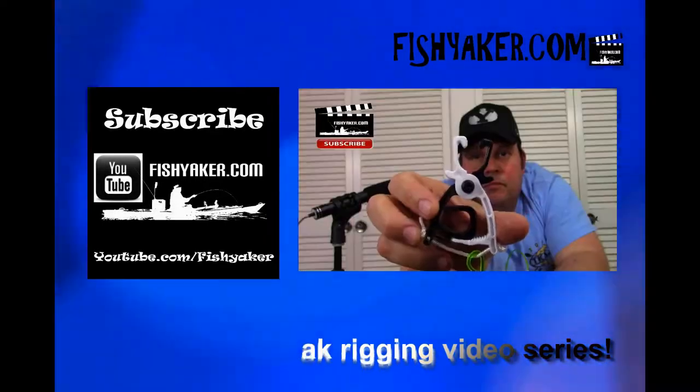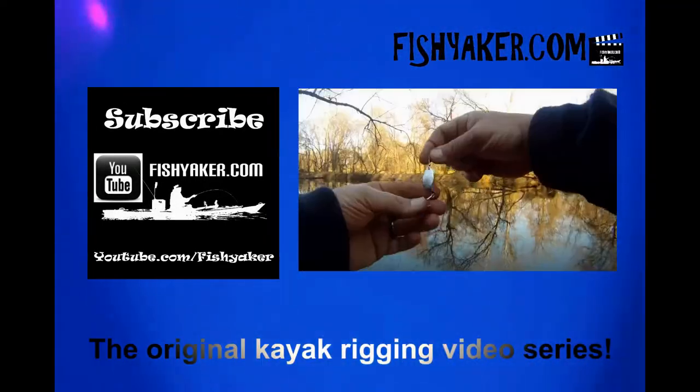We're in the winter time right now, and you're going to be needing some new glasses for the coming year — and these are really nice. They've got all sorts of different models, anything you'd ever imagine. Really high quality — the best level of polarization you can get in a pair of glasses. We'll do more videos and individual reviews on each of these. Subscribe to the Fishy Acre YouTube channel. Merry Christmas again — hope you guys have a great new year. Give us that thumbs up, share the video, and we'll catch you on the water. Fishyacre.com — the original kayak rigging video series.